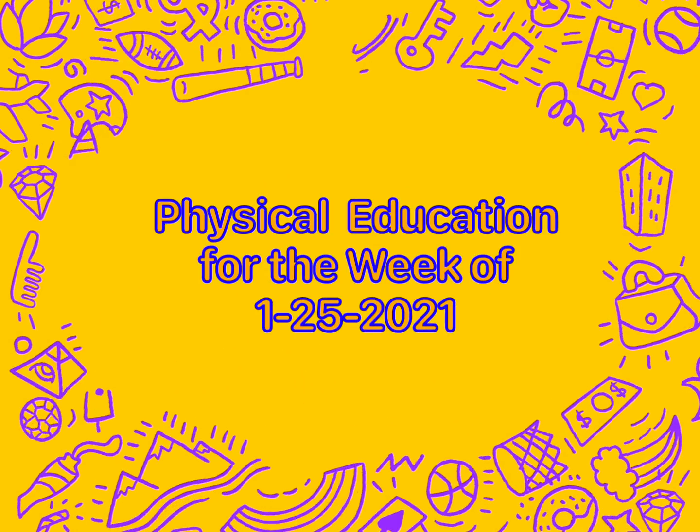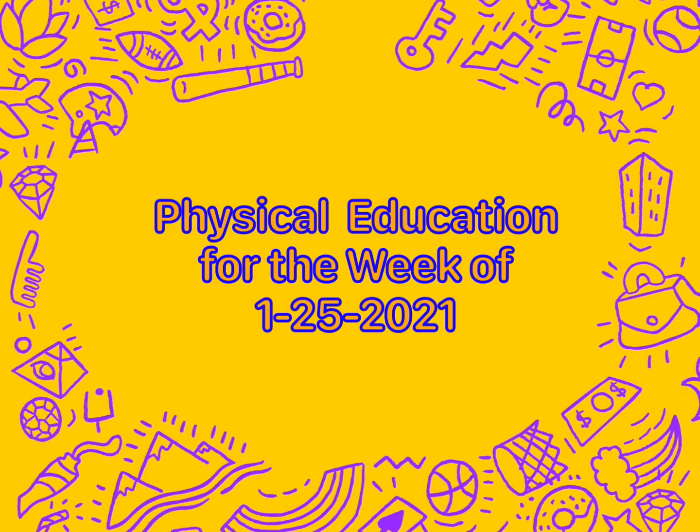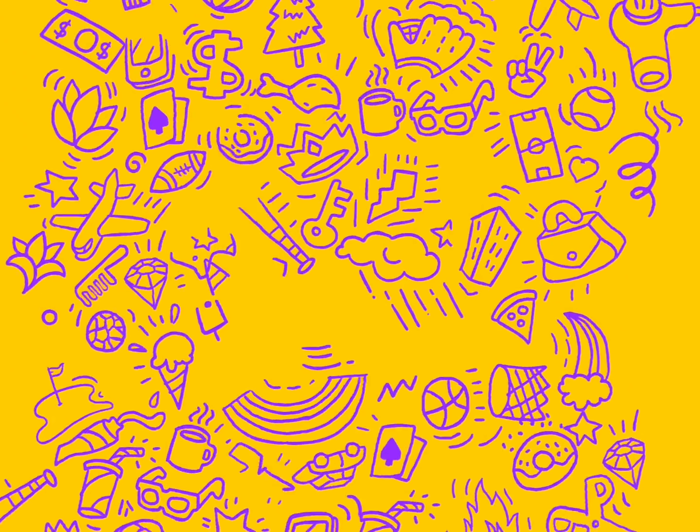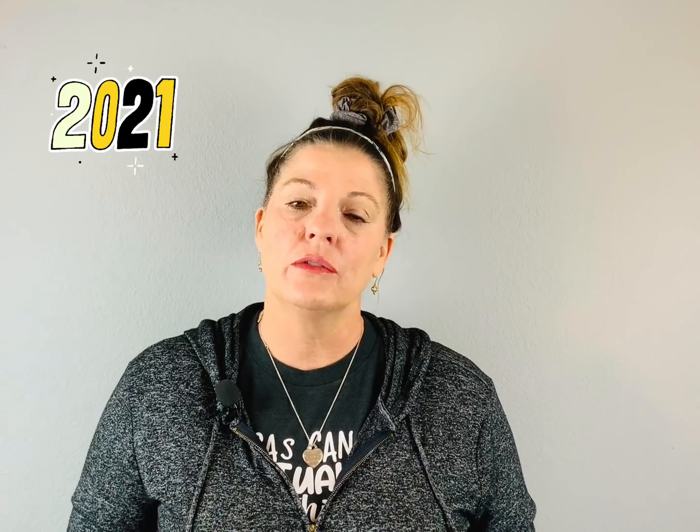Hi students. This is physical education for the week of January 25th, 2021. We have been in distance learning for almost an entire year — I can't believe it. You've been such troopers working with little to no equipment. It's really difficult; I know some people don't have room or a lot of space, and I really appreciate your efforts to make things happen.